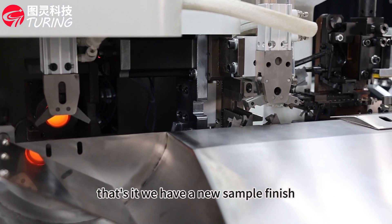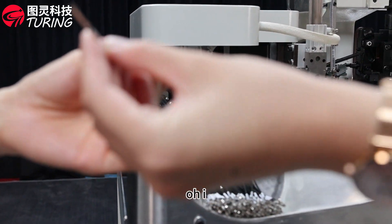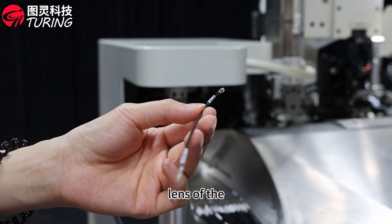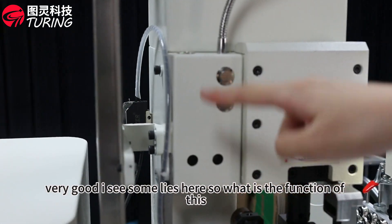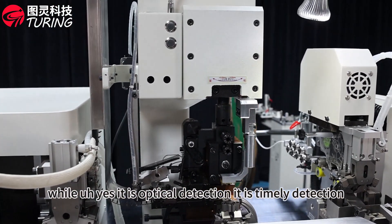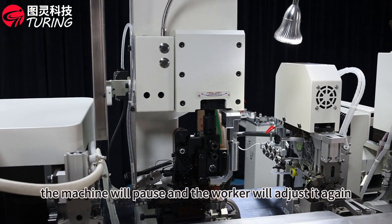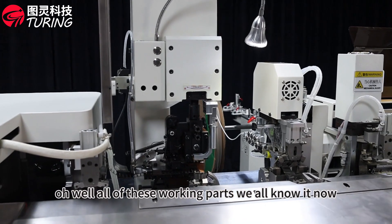We have a new sample finished. This is the final step sample. I see it can move — why can it move? It is according to the customer's needs; we set the length of the number tube accordingly. I see some lines here — what is the function of this wire? It is optical detection — timely detection — used to detect whether the terminal has been crimped or not. If it is not crimped, the machine will pause and the worker will adjust it again.